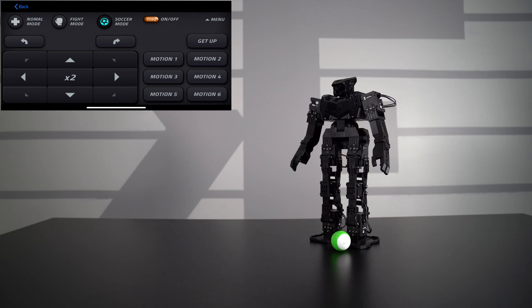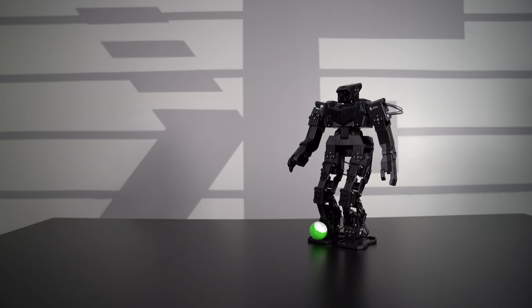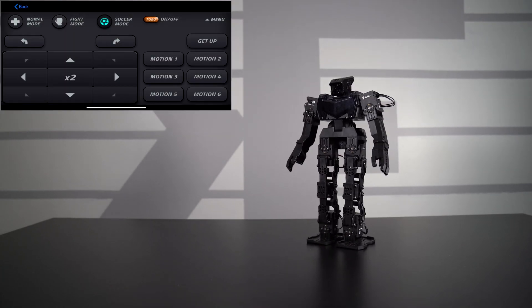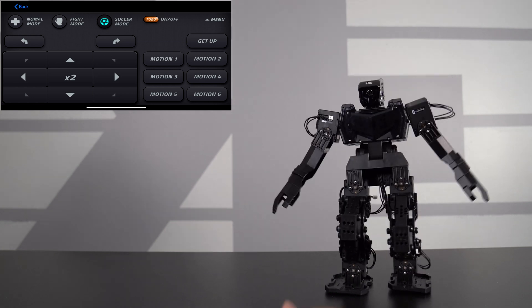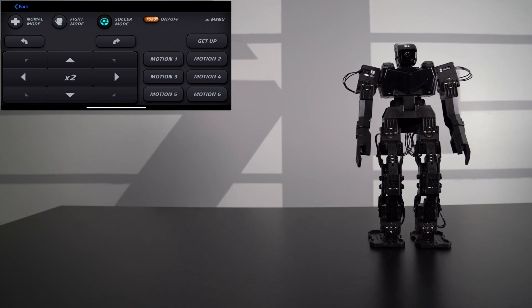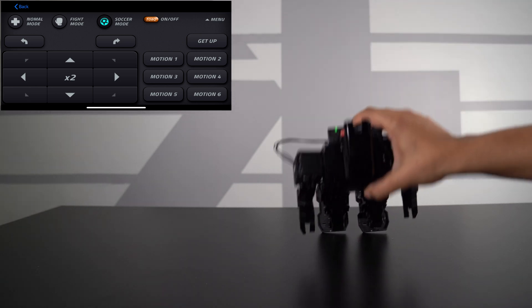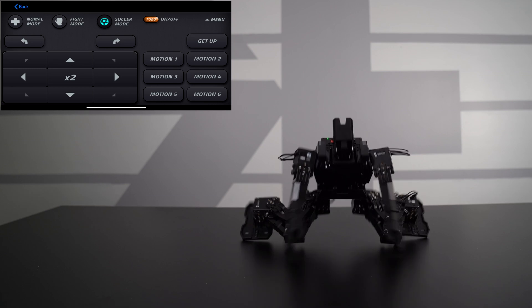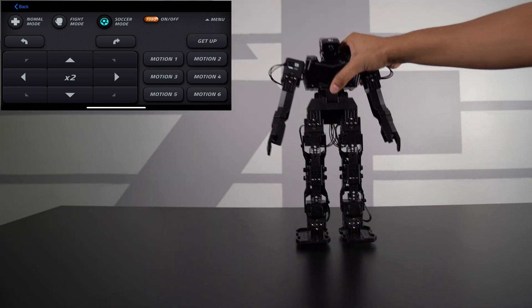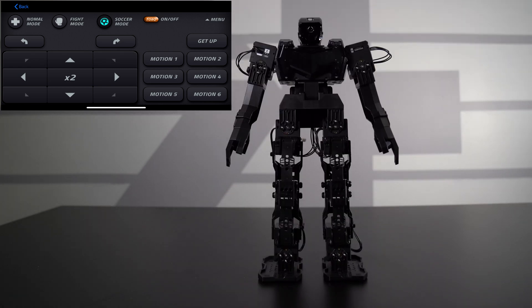Next up is soccer mode. Motion number one has the robot just kick it. Motion number two follows, and motion number four is a block. Motion number five is a little walk. You also have a get-up function — if the robot falls on its face, hit get up and it'll stand right up. Same if it falls on its back — hit get up and it gets up. It has a sensor knowing which way it's facing, which is a nice feature.